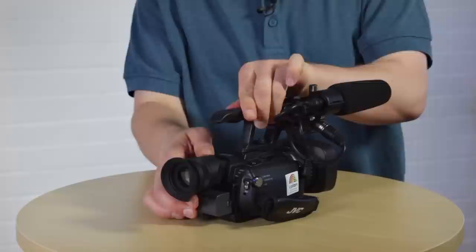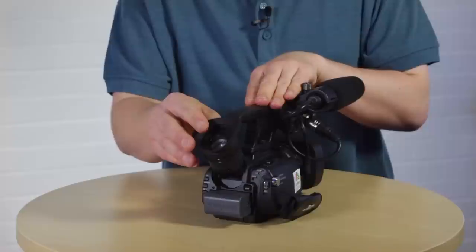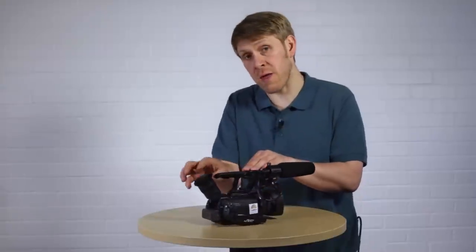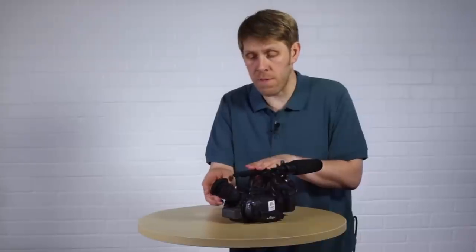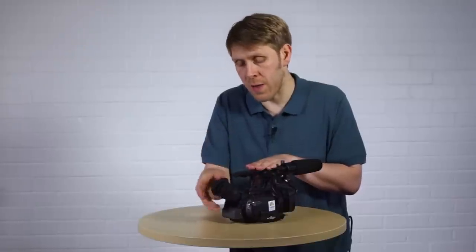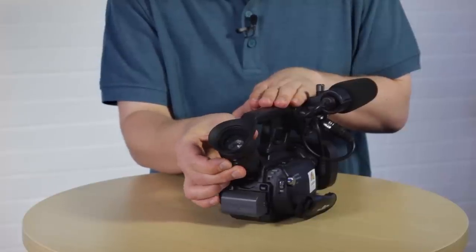Just underneath the eyepiece there's a small lever which is the focus lever. This adjusts the focus of the eyepiece so you can make adjustments to suit your eyesight — it won't have any effect on the focus of the lens itself, just what you see through there. A good way to check if it's in focus is to look through the eyepiece and see if the LCD monitor's digital readout is sharp. Use this lever to make the necessary adjustments.